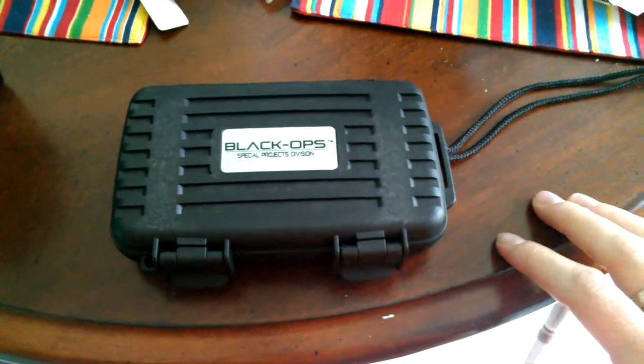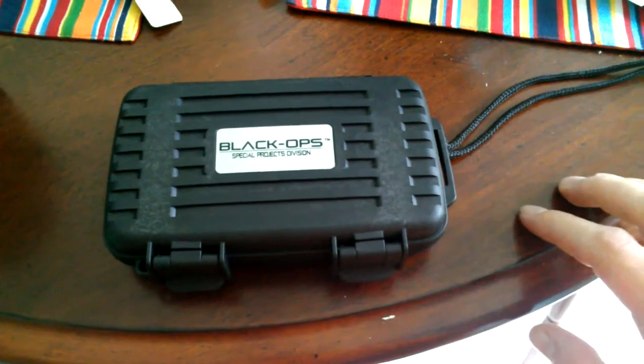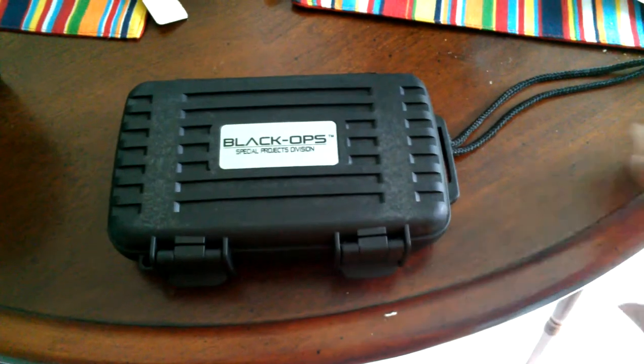They got back to me really fast. They said yeah, our warranty will cover this, we'll take care of it for you. They said please send us your old one and then we'll get a new one out to you.